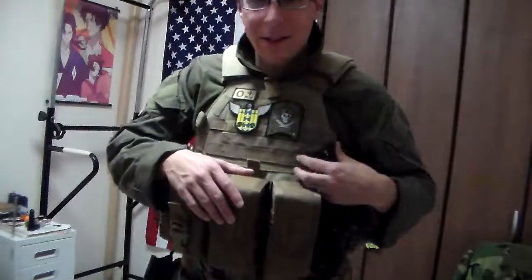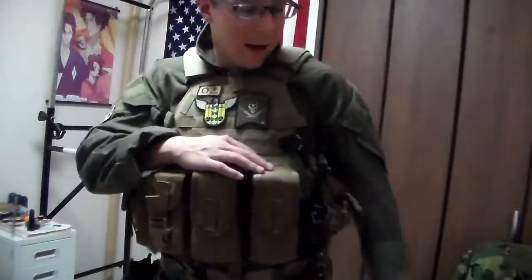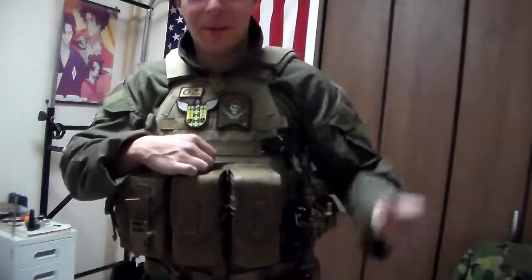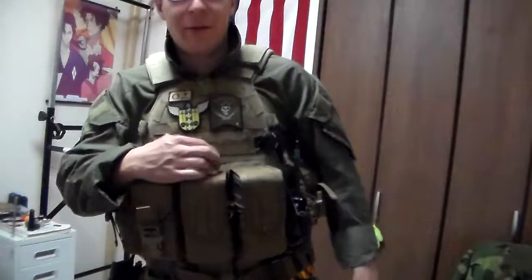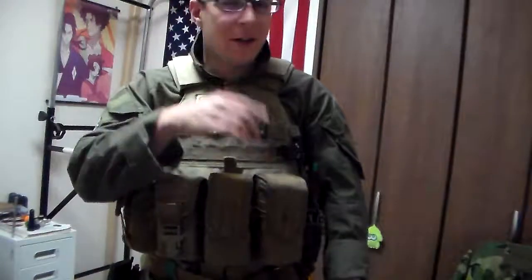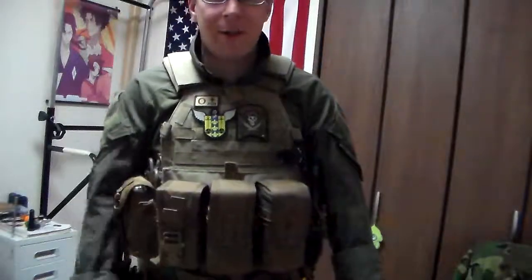We've got our PTT, push-to-talk, for our Sordins. Active protection headset, picks up small noises, all that cool stuff. Great for the shooting range, and they're useful enough for airsoft when combat is close — useful to hear small movements, fabric rustling, people on the other side of walls, stuff of that nature.